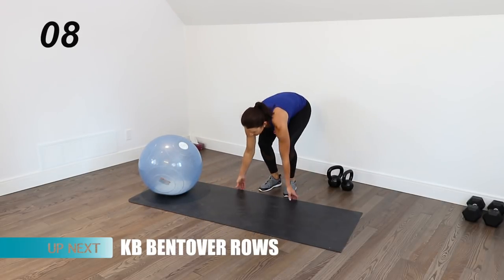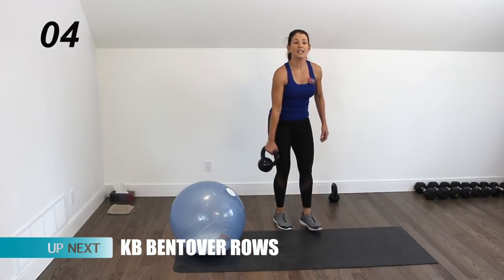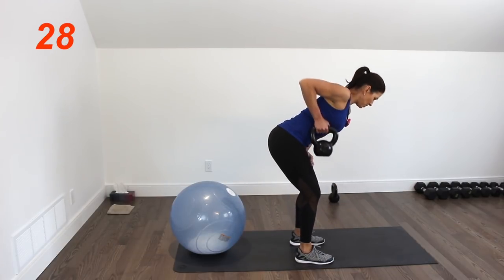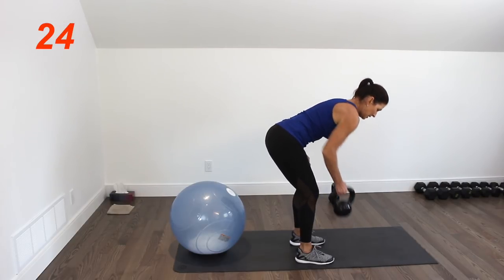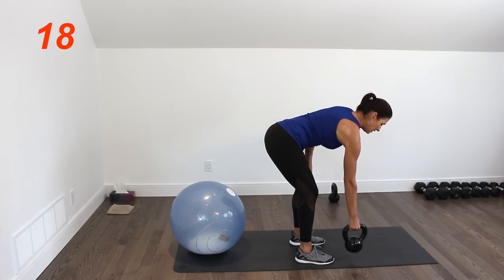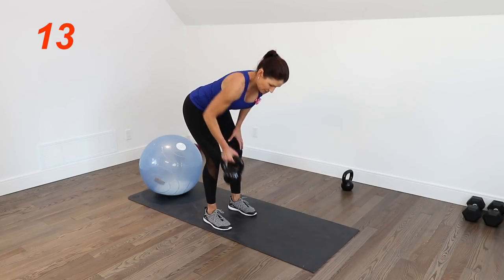My mat's gone all over the place. Picking up the kettlebell for one-arm rows. Hip hinge and just rowing — elbow up towards the ceiling, flat back, abs are tight. Control it on the way down.